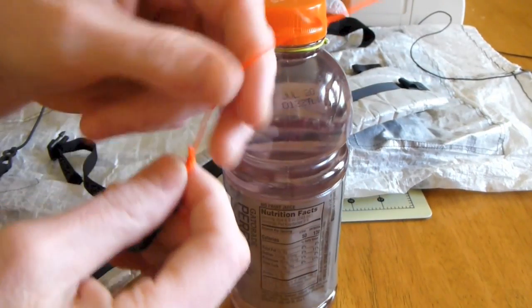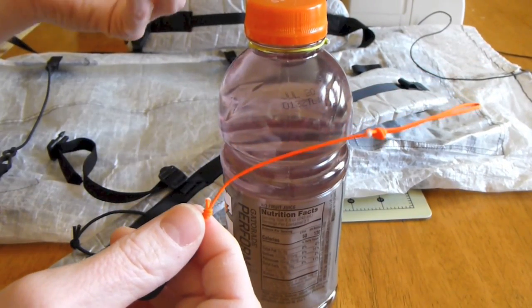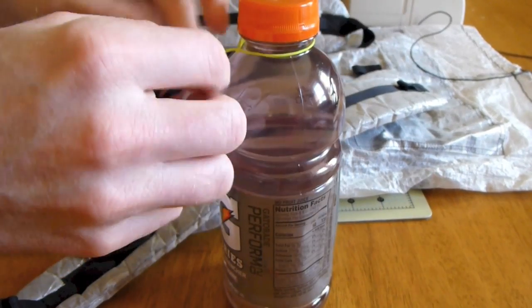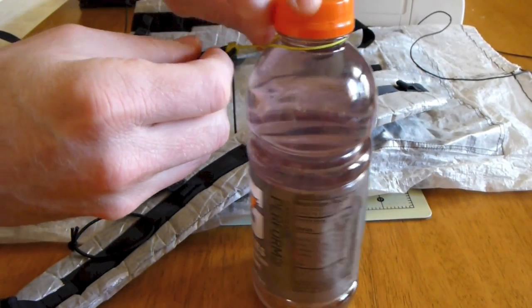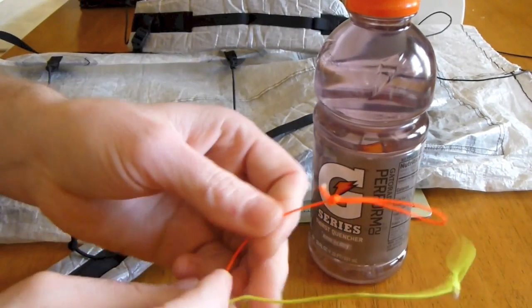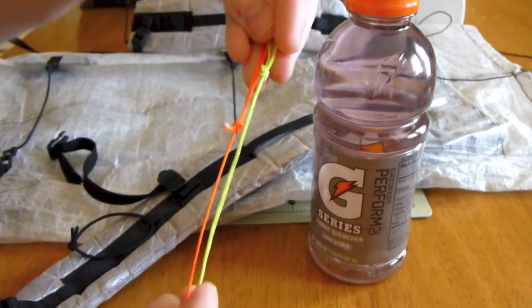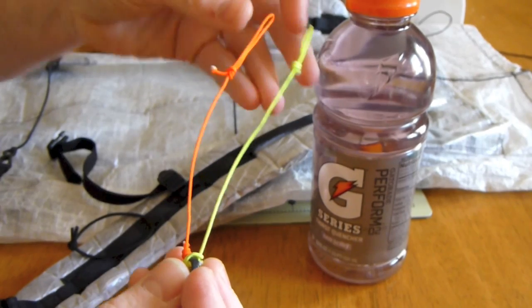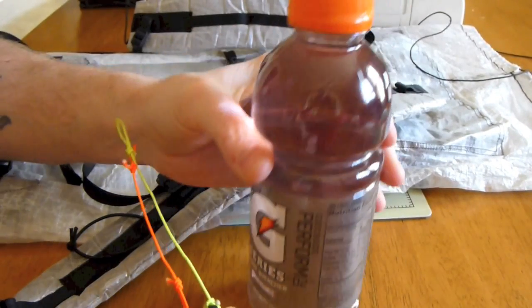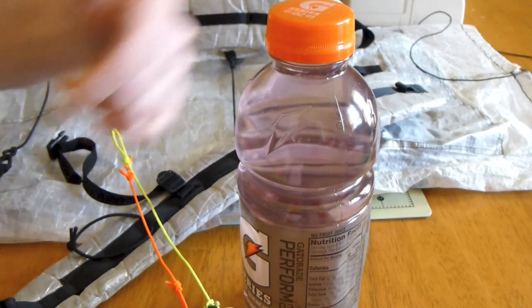I do have two of these because I put one bottle on each shoulder strap. All I really wanted to make sure was that the length of both of these cords were about the same — they're not 100% perfect, but they are pretty dang close. That way each bottle is hanging about the same distance off of each shoulder strap.